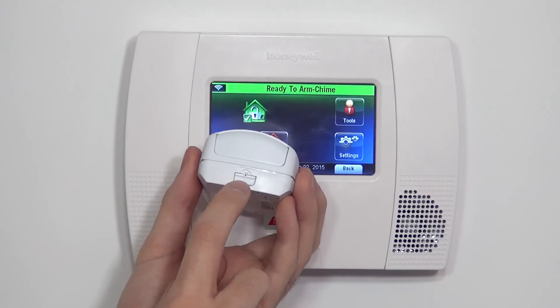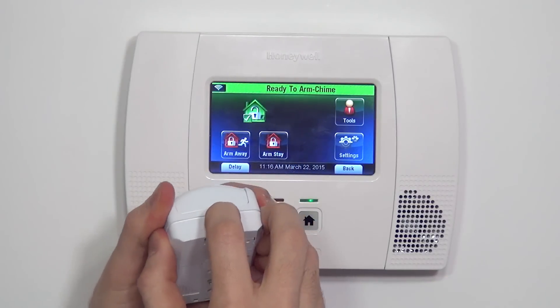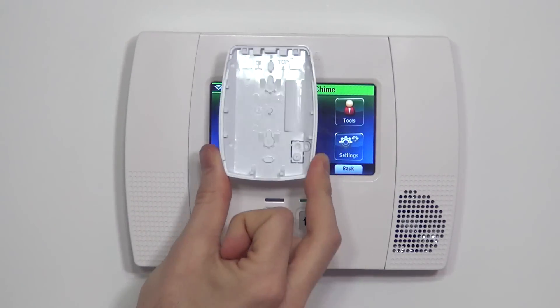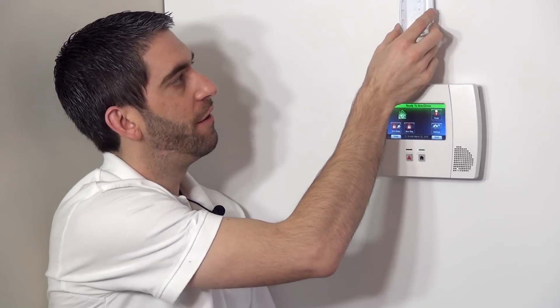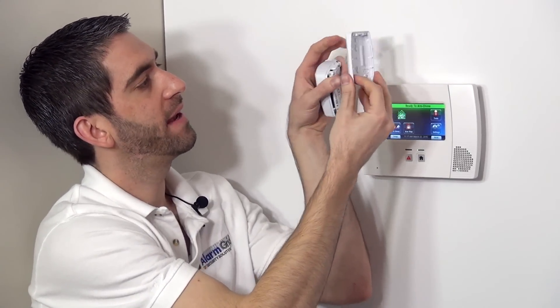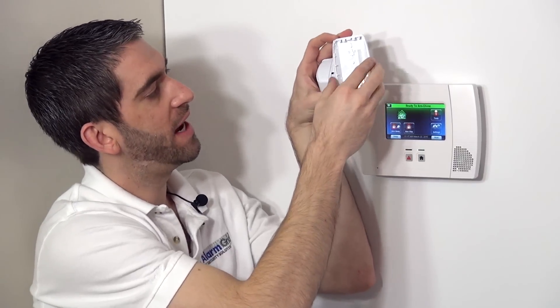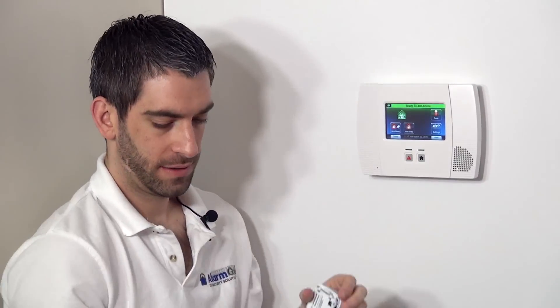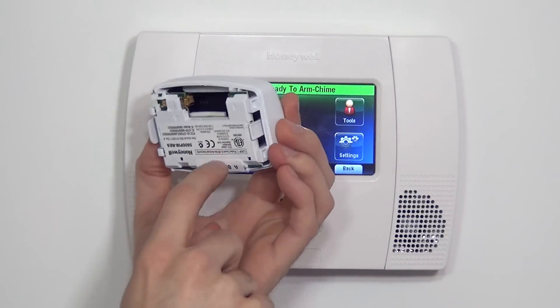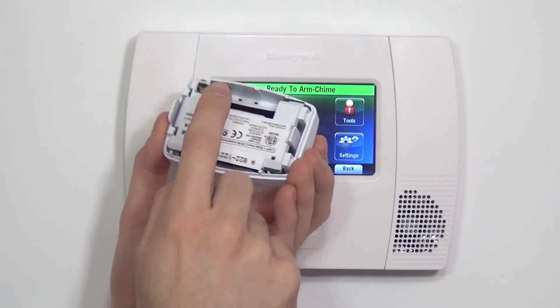At the bottom, we have a little tab that we can depress to pop it open. You can see it consists of just a plastic backplate, which we use to affix to the wall. There are screw holes on the back, and screw holes you can drill out on the side for corner mounting. And then we have our actual motion detector on the back side of this plastic.